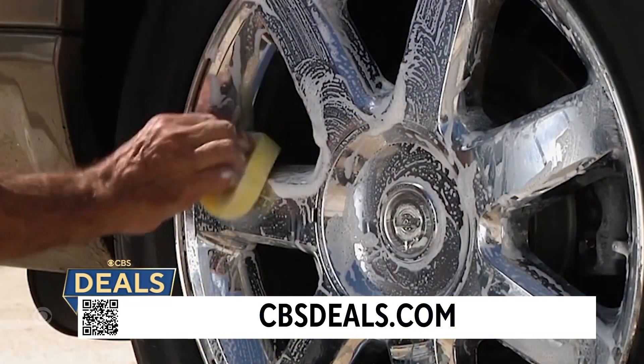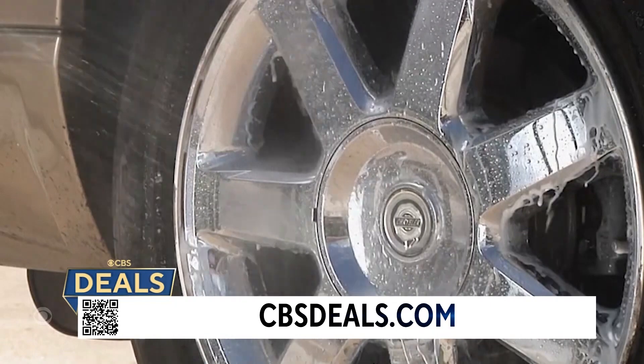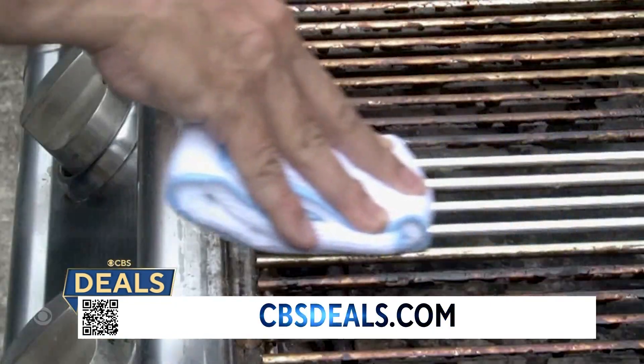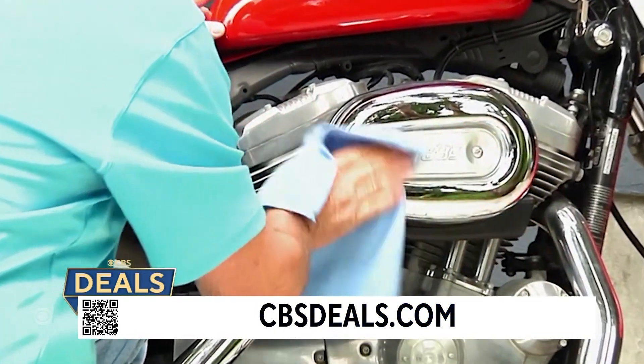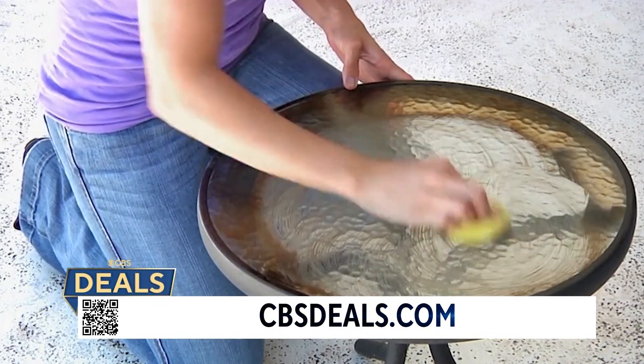I don't like cleaning, but I do like to see a good before and after. And I will tell you, the before and after with this is so — tires? Outdoor? Literally the stove top, the grill. Name a room in your life, in your house, and you are going to see the difference.